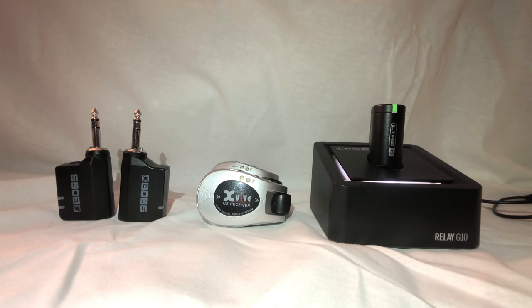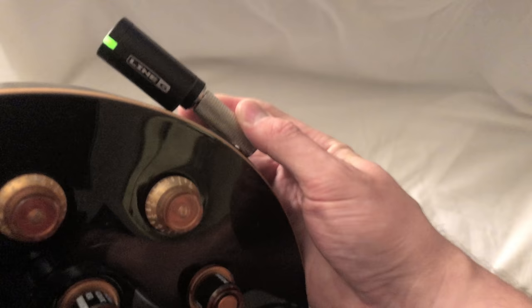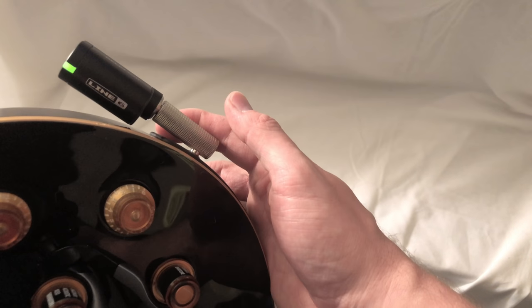Something to be aware of with the G10: some acoustic guitar pickups and active pickups don't work with it. However, Line 6 includes a right-angle adapter to fix that issue for most guitars. I tested this on my acoustic — just plugging the G10 in directly didn't work, but when I used the adapter, it worked fine. So I can confirm the adapter does solve that problem.